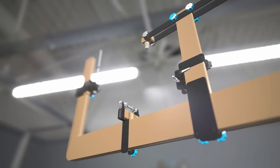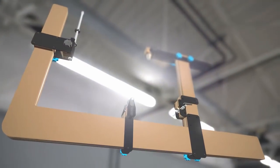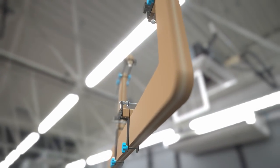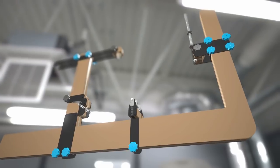Hey, welcome back. A while back I got this urge to build an affordable jig, and enough of you guys expressed interest in it, so here we are. In this video I'll break down the jig's design, construction, and materials. Let's jump right in.